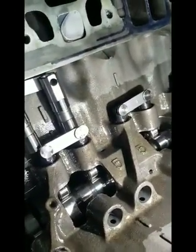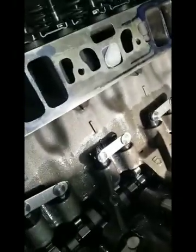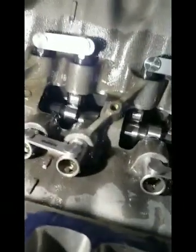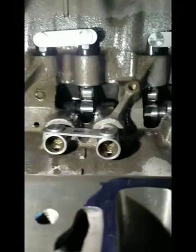One of these is up and one is down on this set, and this set here are both going to be down. You can see inside of that lifter there's no oil. Inside this lifter we've already ran this, so you can see there's a little bit of oil in there.